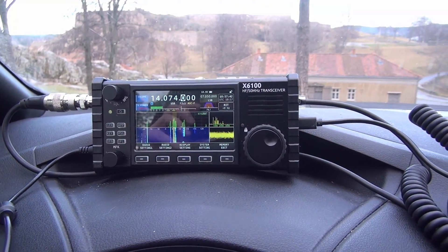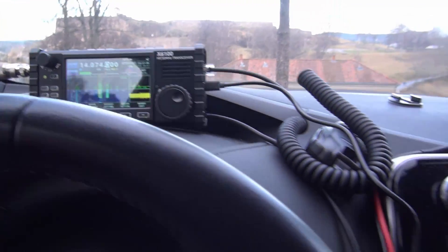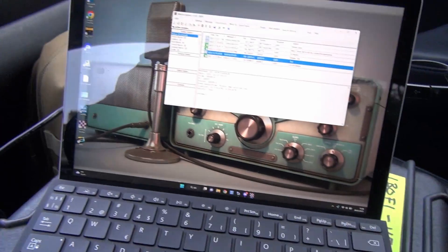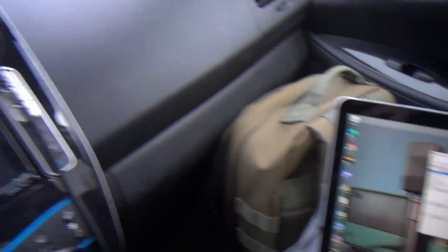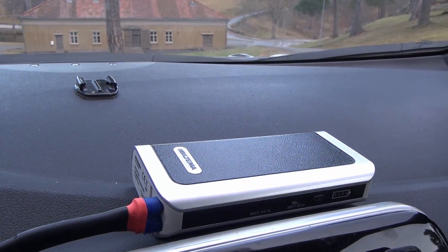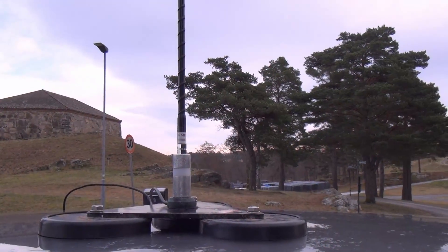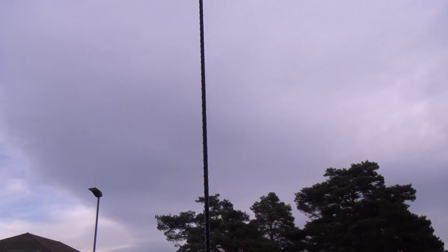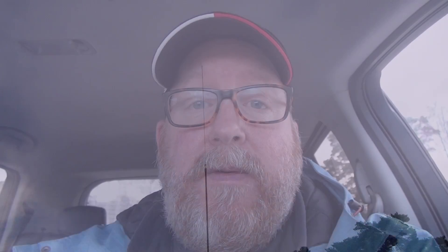If we take a look at my equipment here, I've got my Xiegu X6100, and that's hooked up to the Surface Go 2 running Winlink. Everything's powered from this little 12-volt power bank here, so it's pretty simple. Antenna-wise, it's a 20-meter hamstick on a mag mount on the roof of the car — nothing too complicated. Only running QRP power, just to be able to get out with minimal equipment, as simple as possible.